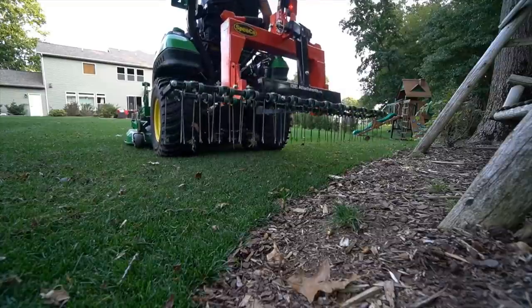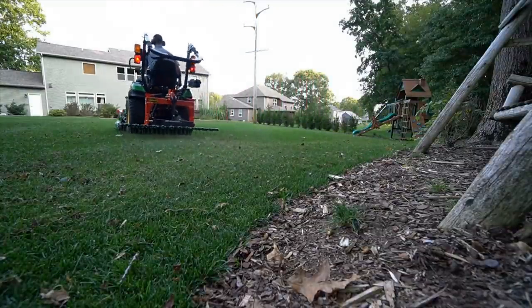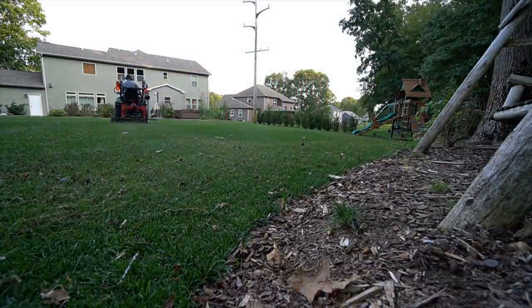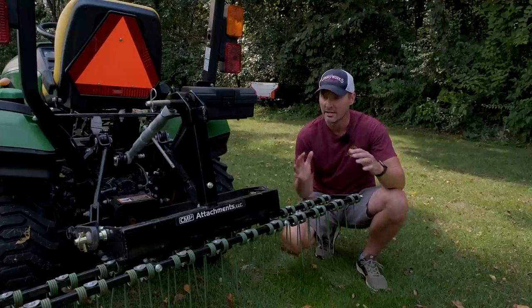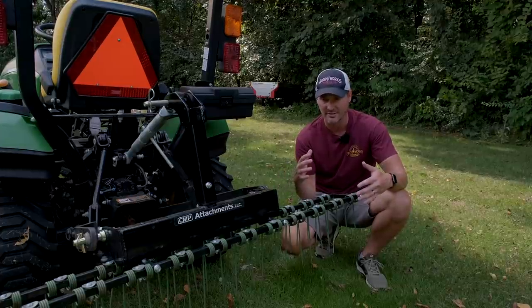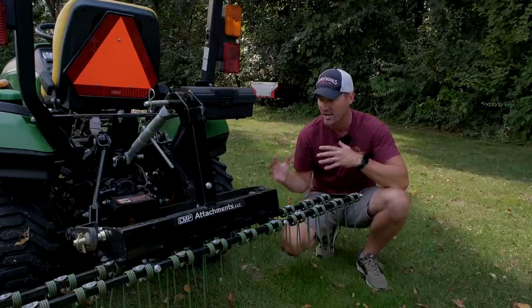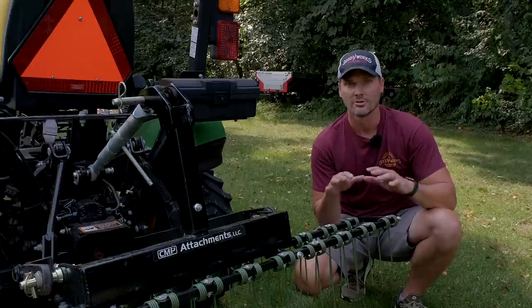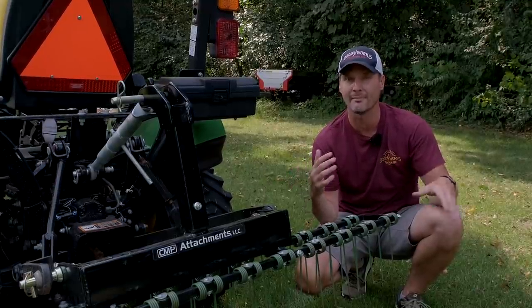There are a lot of ways to do it. I simply drop down the three-point hitch as far as it goes — there's no down pressure on a three-point hitch. As you're driving along, the tines are going to give and bend a little bit. That's why it could take multiple passes for a heavy dethatch, because it's lightweight by design. It's not going to completely ruin your lawn. You as the operator can control how heavy a dethatching you do by the number of passes you take.